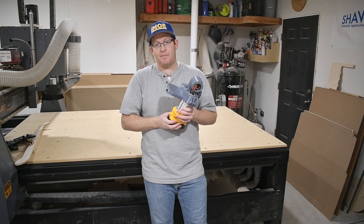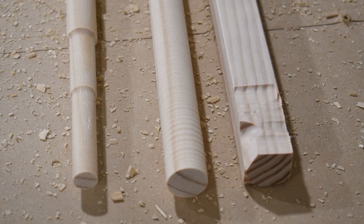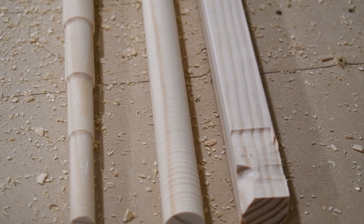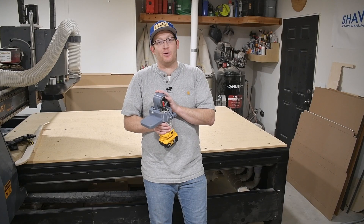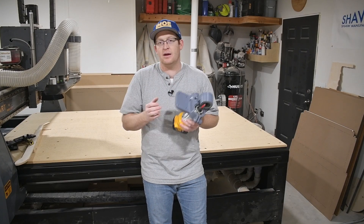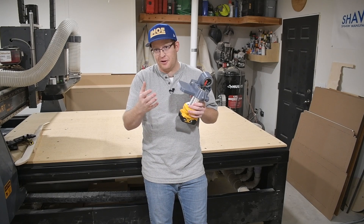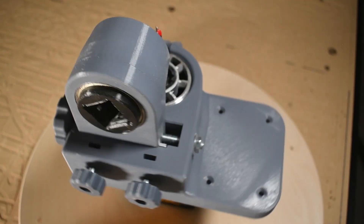I couldn't be happier with how this turned out. After seeing how that first revision cut, I was pretty discouraged, and I did some other revisions I didn't show you that also didn't work. So I'm really glad I stuck with it — I'm amazed at how well this cut. I sure do appreciate you coming around and watching these videos, so thank you and have a great day.